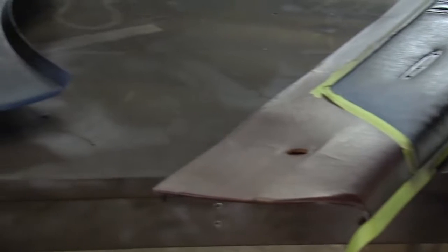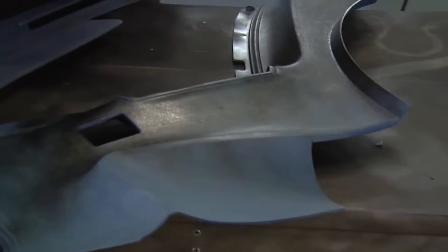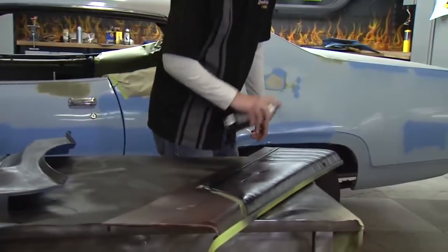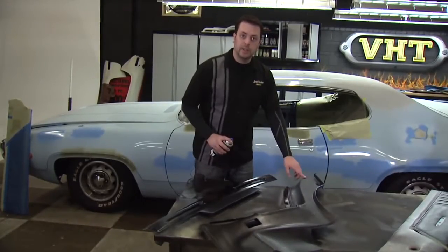What we're going to do is do two light coats followed by a medium wet coat with about 10 minutes in between each coat. Once this is dry to touch we can go ahead and put down our second coat.